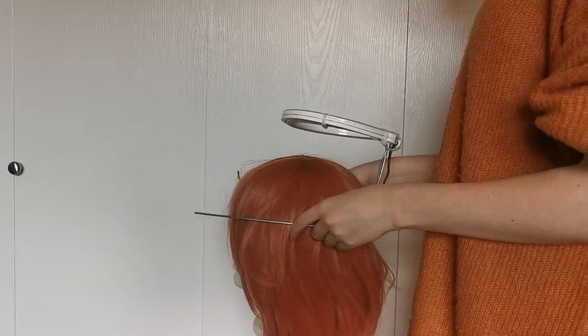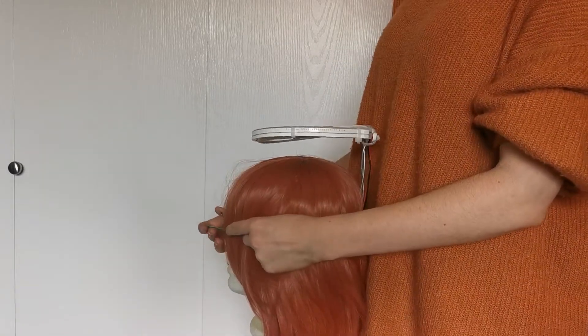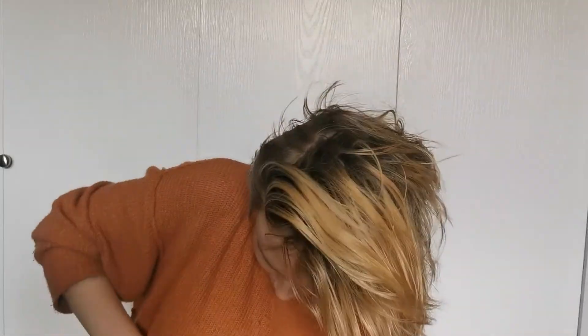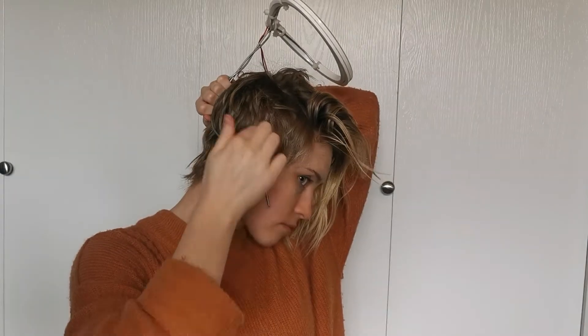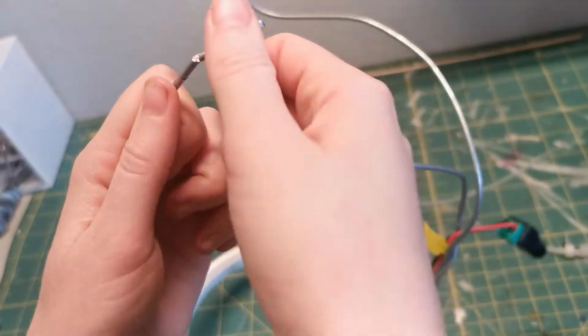To shape the wire support properly, I used a combination of the wig head and my own head so that it would fit snugly. Marking out two points just above my ear, I bent the wire again so it would hook around my ear. After trimming off the excess wire, the support for the halo is complete.